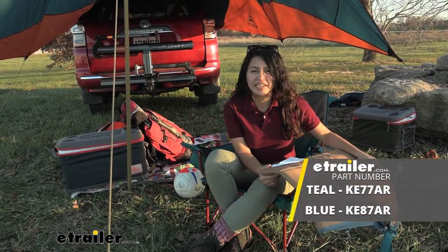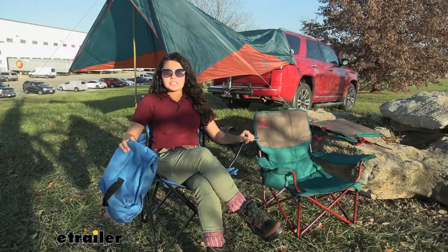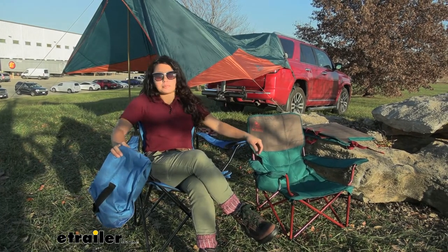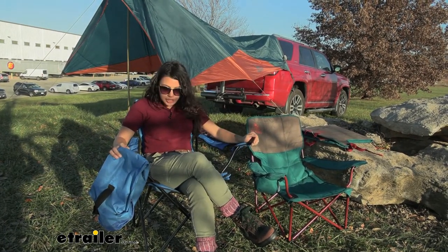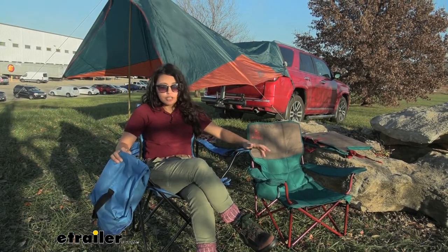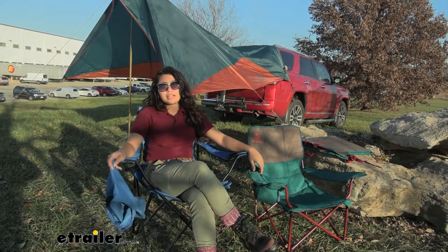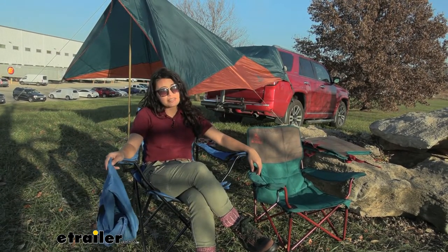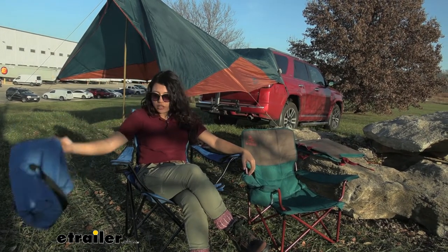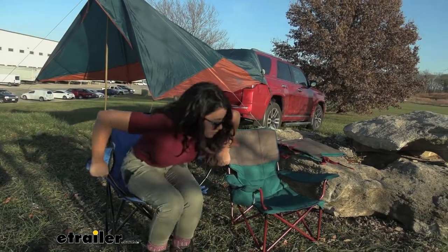Let's have a little Goldilocks moment where we try to find the perfect chair. Here we have our traditional camp chair — you can see the stability, all the different poles, and your cup holders. The downside is it's kind of heavy, kind of difficult to transport, and it's hard to put back into its case. Still a good camp chair, just not as portable.